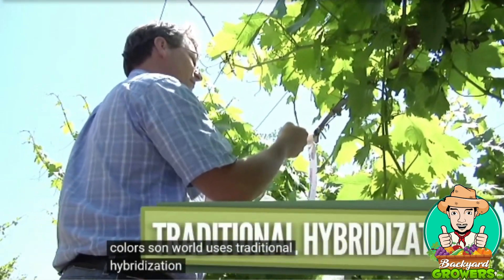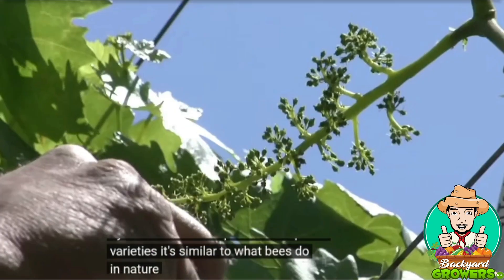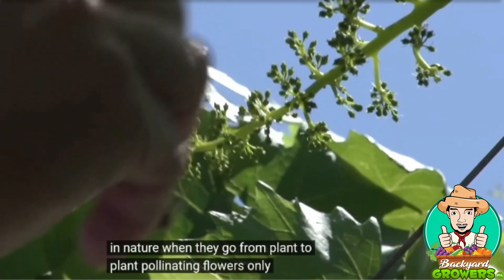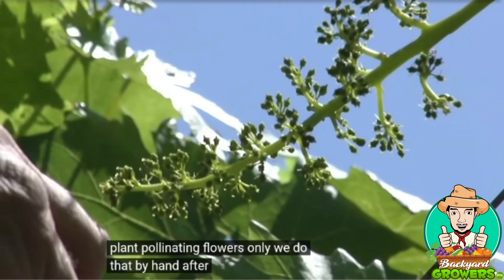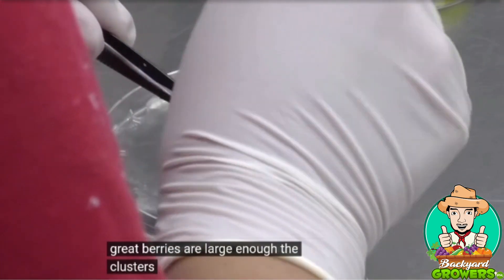Sunworld uses traditional hybridization technique to develop new varieties. It's similar to what bees do in nature when they go from plant to plant pollinating flowers — only we do that by hand. After pollination, once the grape berries are large enough, the clusters are harvested.